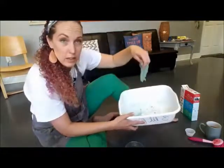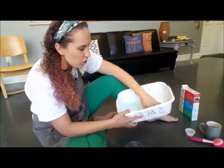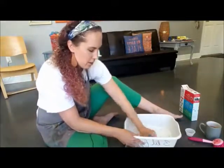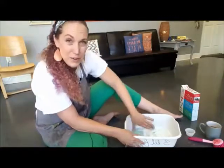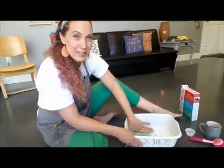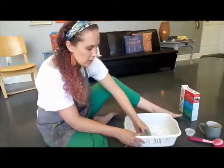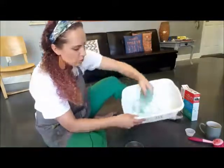The more you mix it and knead it, the more congealed it's going to get. It's kind of like making biscuit dough — if you're making biscuits from scratch, it sticks to your hands a lot at first, but the more you work it, the less it sticks. It kind of all comes together. That is the same thing that happens with this slime.